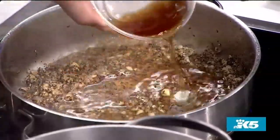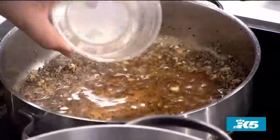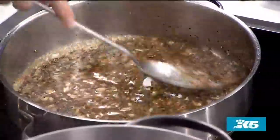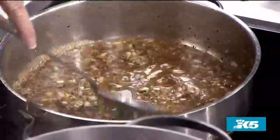Oh, that smells so good — it's already going. Just a teeny bit of canola oil in the pan to start — just enough to make the pan shine, nothing more.